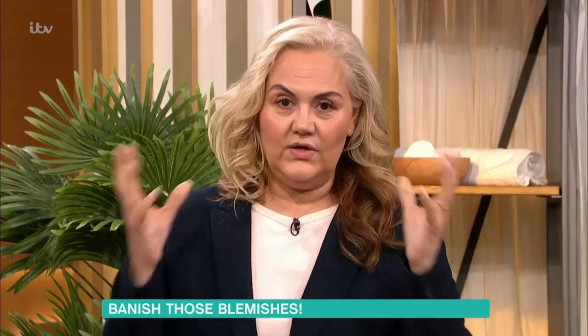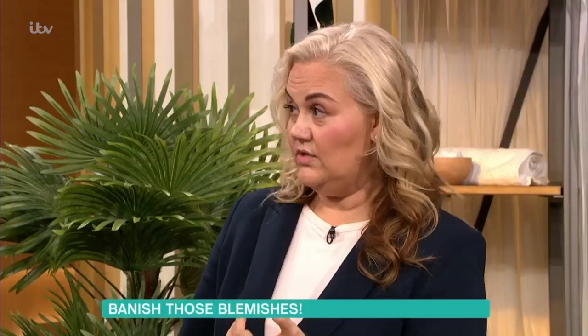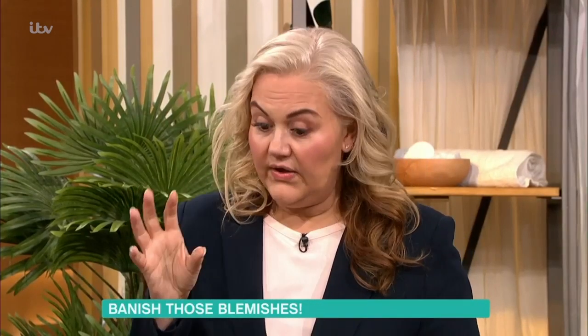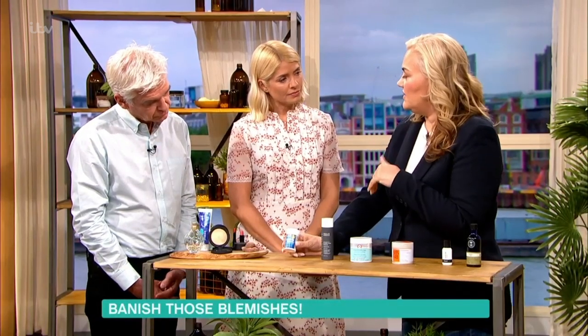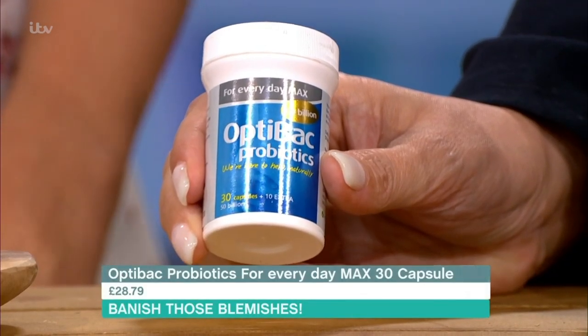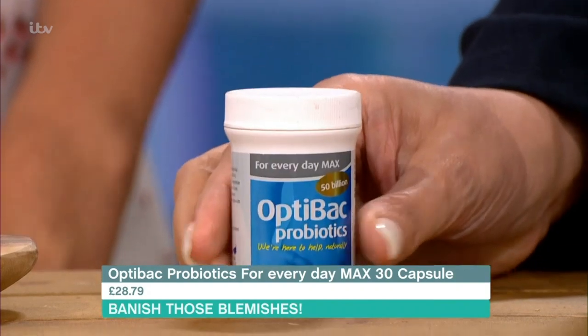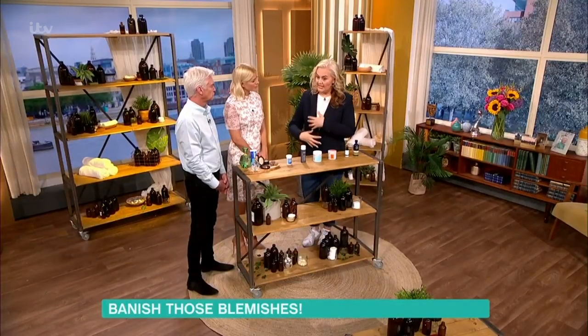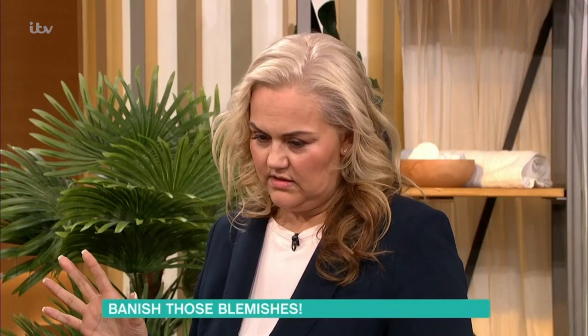Kids leave home, go to uni, and start getting bad spots - because they've left your diet, they're eating rubbish, and they don't change their bedding. A dirty pillowcase just helps bacteria spread. Things like probiotics: we know there's a big link between gut health and depression, but it's also really good for the skin. It's not going to cure anything but it certainly gives you a head start, getting good bacteria into your gut.